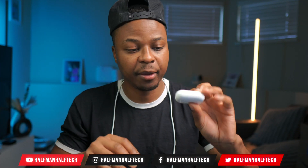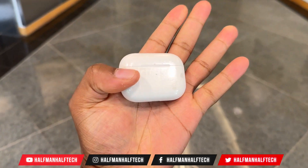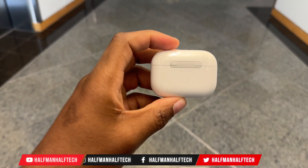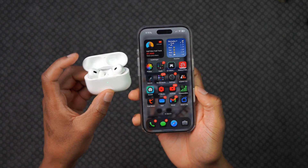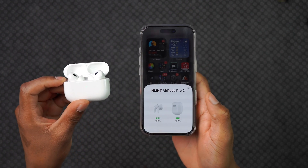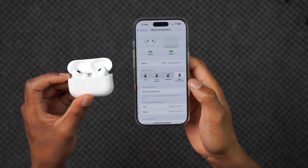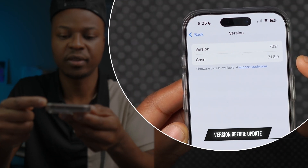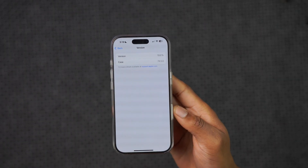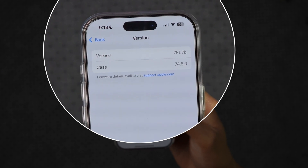If you have the AirPods 4 or the AirPods Pro 2 — whether it's USB-C or Lightning — there's a new beta firmware update that Apple recently released that I've been testing for some time now, and in this video I'm going to be sharing my findings. The version is 7E67B with an updated case version of 7.4.5.0.